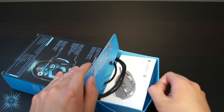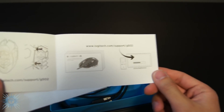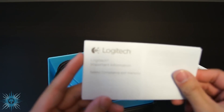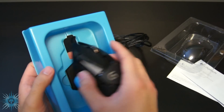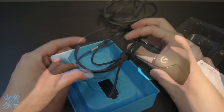Pulling the inner tray out, the first thing you see is the documentation, first of which is the user guide. This just tells you how to install the weights, which I'll show you later, and since this doesn't come with an installation CD, you simply download the drivers off the Logitech site, which I think is the best way anyway since it ensures the drivers and software are up to date. The second piece is your safety and warranty info. Next is the mouse itself, and after undoing the cable ties, threading the cords through the back, and taking the weight pack out, you now have the G502 in its full unboxed glory.